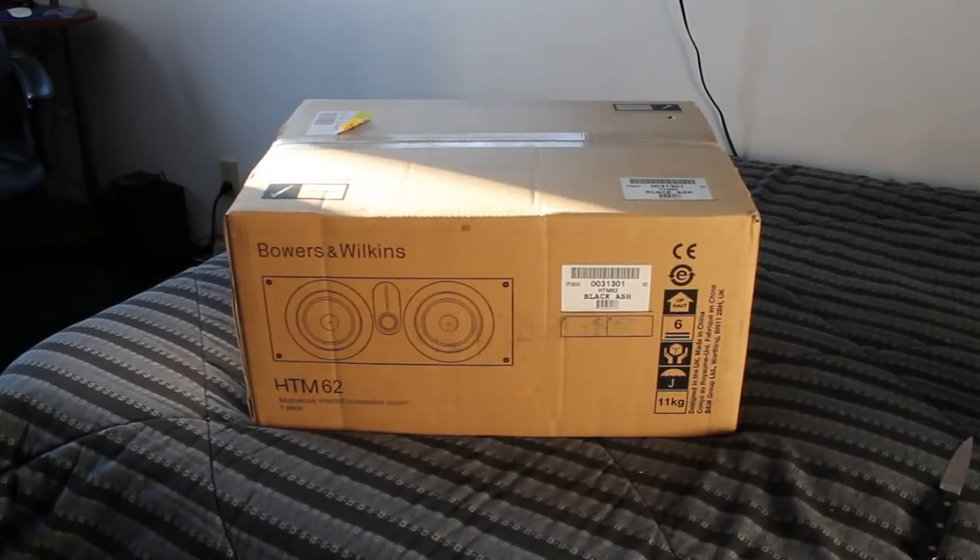Hey guys, what's up? I've got a brand new product here that I am really excited to unbox and show you guys, and just enjoy it overall for my personal enjoyment. This is a new center channel speaker that I just picked up today from Best Buy. It's a Bowers and Wilkins 5-inch two-way center channel speaker and it's going to be great. I've read so many reviews on it. So without further ado, let's get to the video.